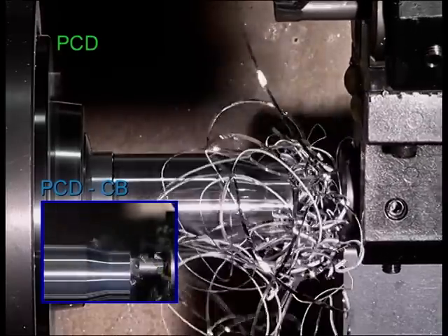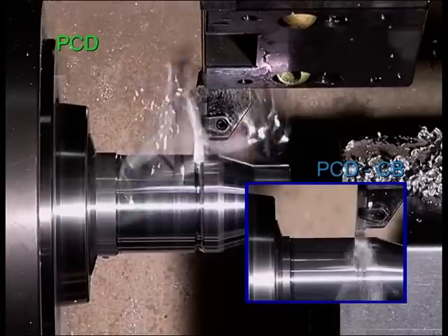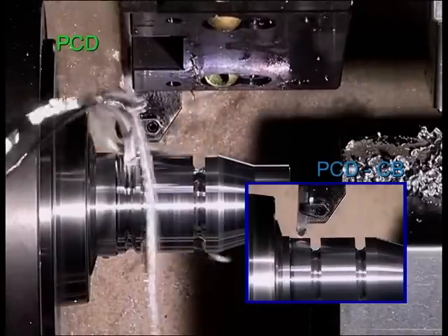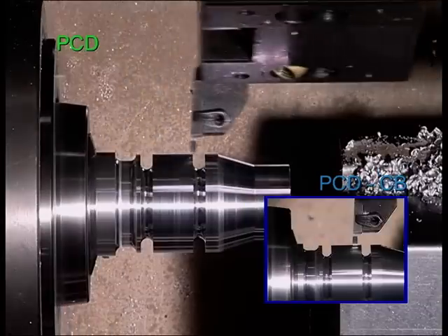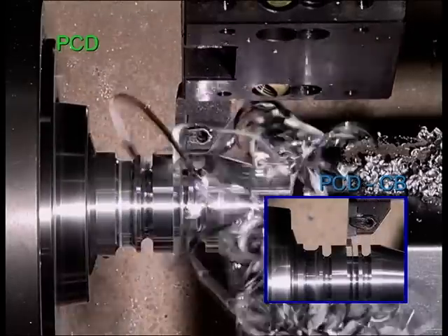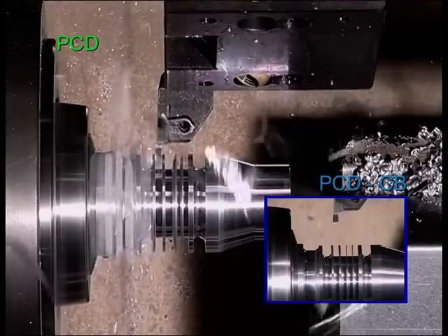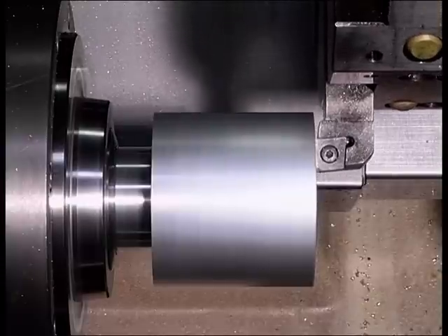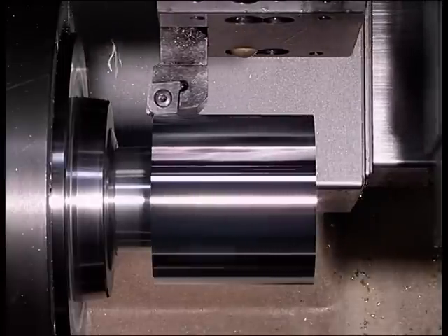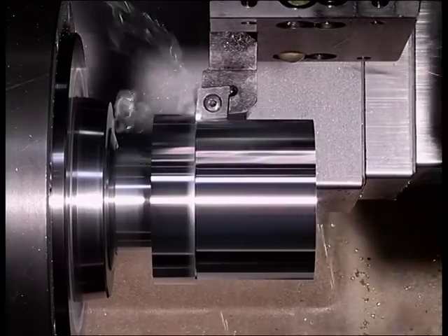Looking at the parallel view you can definitely see the different chip designs depending on the use of inserts with the Becker chip breaker versus inserts without it. As demonstrated in real time, the aimed short chips are produced both while roughing and finishing and while grooving with a Becker PCD chip breaker.